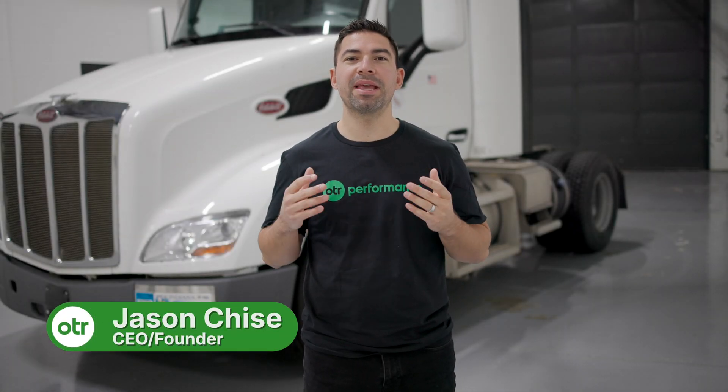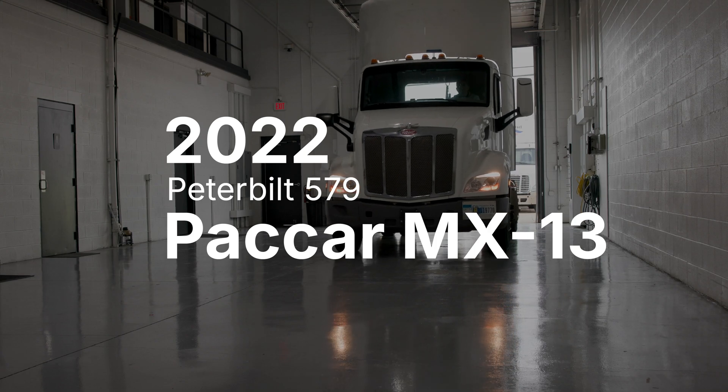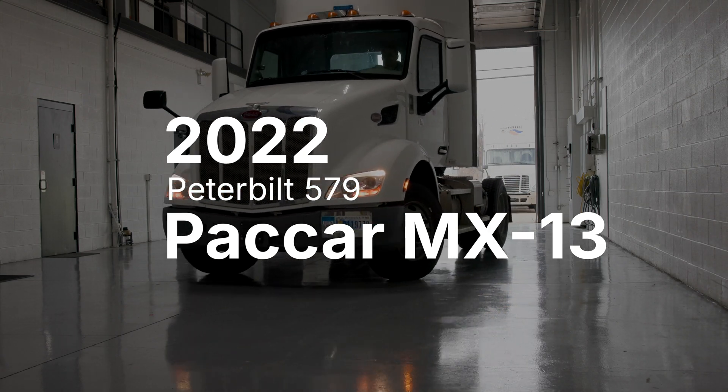Jason here from OTR Performance, and behind me I have a 2022 Peterbilt 579 with a Paccar MX-13 engine. Today I'm going to show you how OTR Diagnostics works on this truck. OTR Diagnostics also works on other heavy-duty engines such as Cummins, Detroit, Volvo, and Mack. You can check available coverage on otrperformance.com. So let's get started.